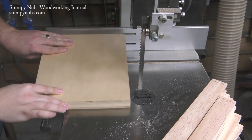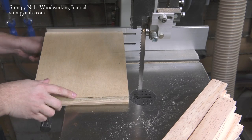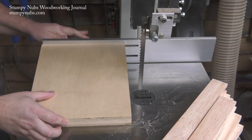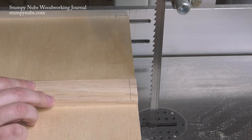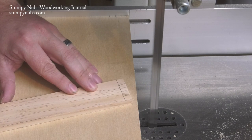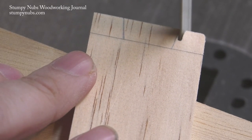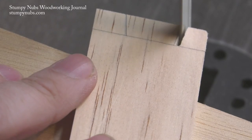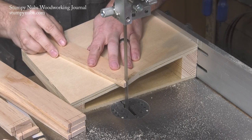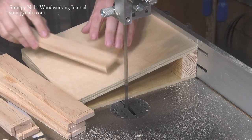It helps if your bandsaw has a fence to keep the ramp square to the table. I start with my ramp sloping downward from left to right as I'm facing the saw. I'm going to cut a kerf on the right side of each dovetail — just the right side for now. Cut carefully, but leave your pencil line; don't cut it all away. And be careful not to cut past that shoulder line. You have to make the same cut on each end of each wood strip, just to the right of the dovetails.